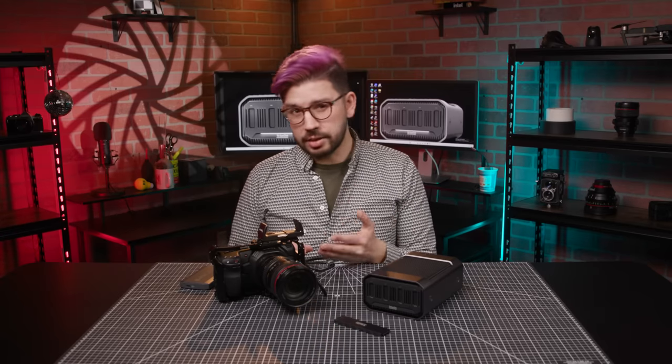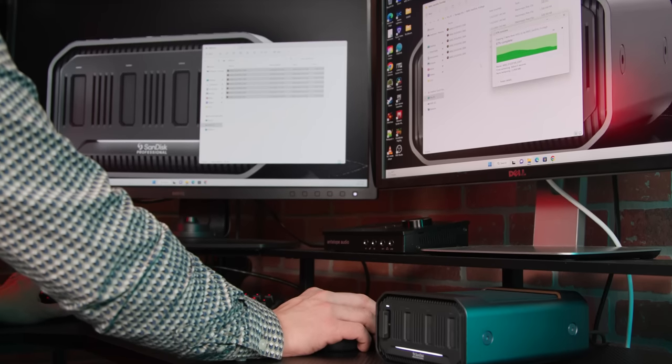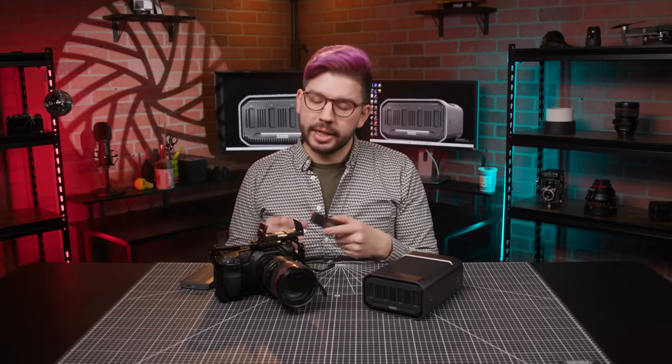There are more and more cameras capable of external recording, and being able to take advantage of it like this — with removable mags, NVMe speeds, and the data management abilities of the station — is just unmatched by any other external solution. So that's it for our time with the SanDisk ProBlade Mags, Transport, and Station. Let us know how you would use it in your next project in the comments below. My name is Doug with B&H, and I'll see you next time.